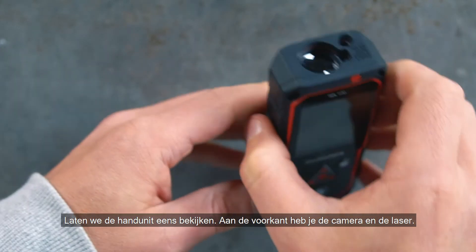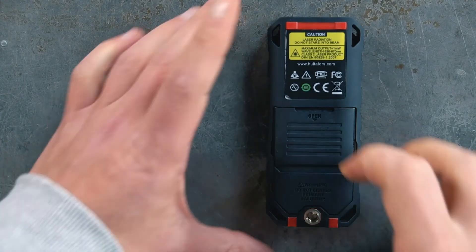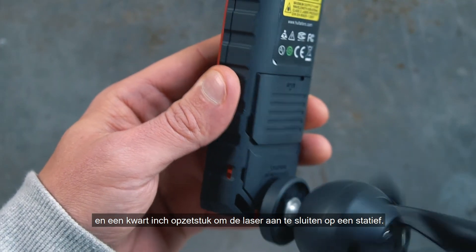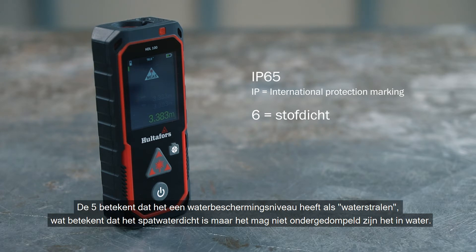Let's take a look at the hand unit. At the front you have the camera and the laser. At the bottom there's a USB port for charging the batteries. At the back you'll find the battery storage, and a quarter-inch attachment for connecting the laser to a tripod. The housing has a protection marking of IP65 — the 6 means that it's dust tight, the highest protection level against dust. The 5 means it has a water protection level rated as water jets, which means it can take splashes of water or a bit of rain, but it shouldn't be submerged in water.